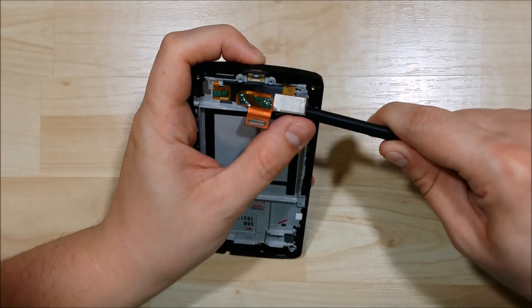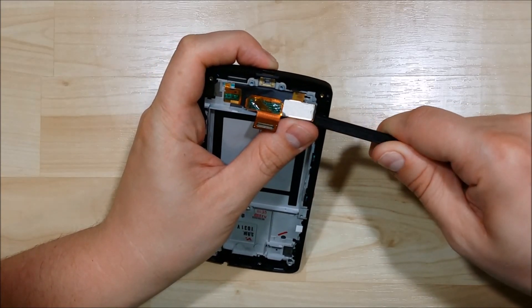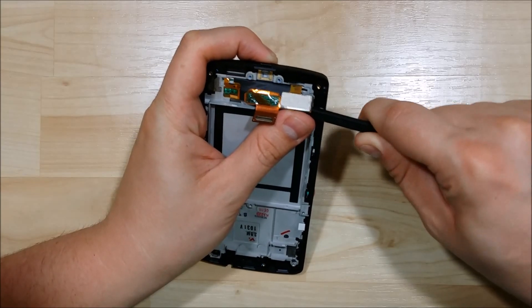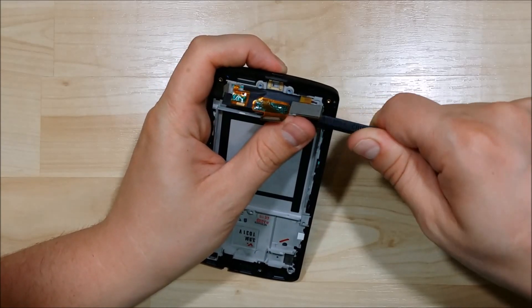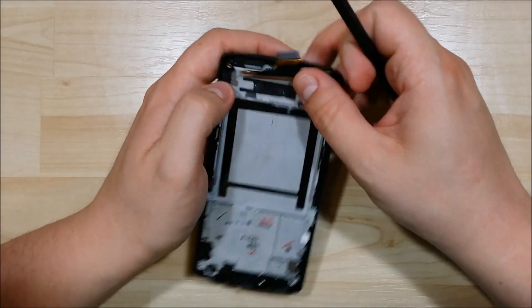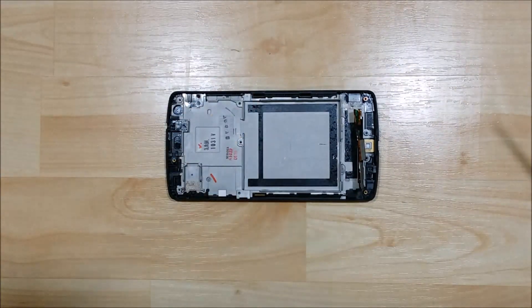That basically does it for the teardown of the Nexus 5. If you want to watch the screen removal all the way through the replacement and reassembly, there will be links at the bottom to the right of every video. Go ahead and click if you want to see the next video in this series. If you found it helpful, go ahead and hit the like button. Please feel free to comment if you have any questions. I appreciate you guys watching and I will see you on the next one. Thanks.